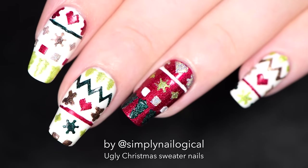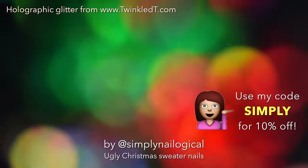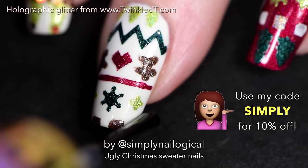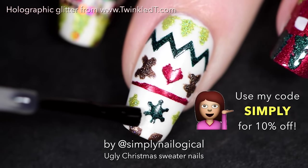These ugly Christmas sweater nails are missing something — what could it be? Holo glitter from Twinkled T! So I just take a clear polish and paint stripes wherever I plan on putting the holo glitters down.